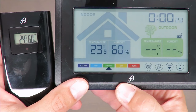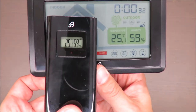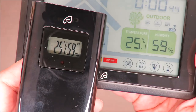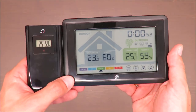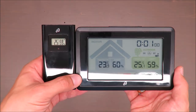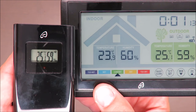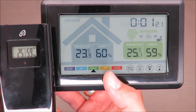Straight away I can see some differences: 24.5 Celsius indoors versus 23.5 Celsius outdoors. The refresh time was a few seconds — maybe 20 or 30 — which is good enough. It's showing the temperature very precisely, which is nice. The humidity I cannot directly verify, but you can compare the sensitivity. Even though the values are transferred, there are differences between outdoor and indoor readings.